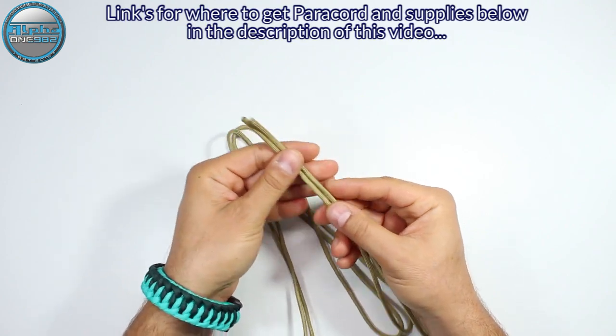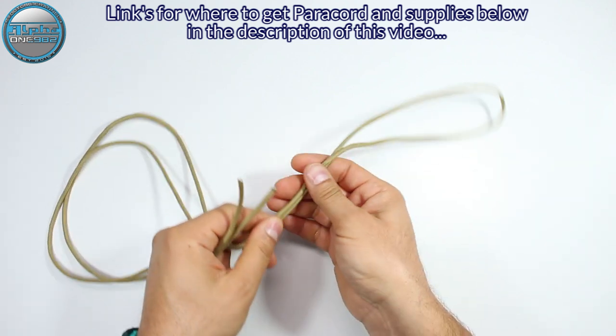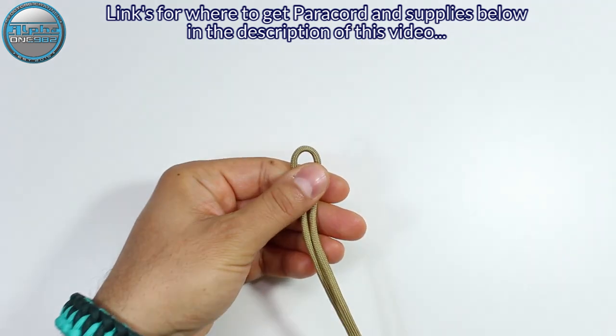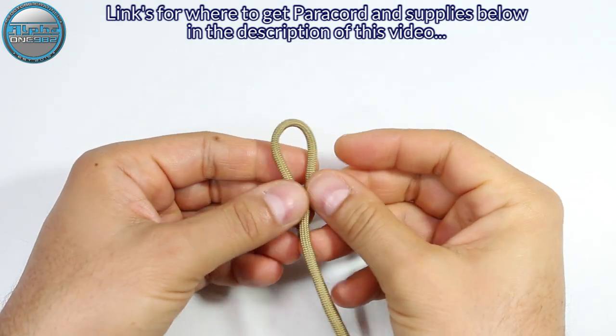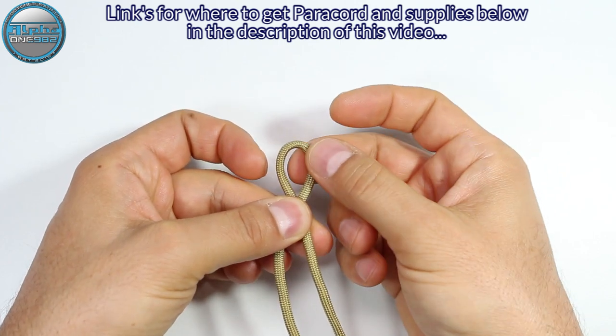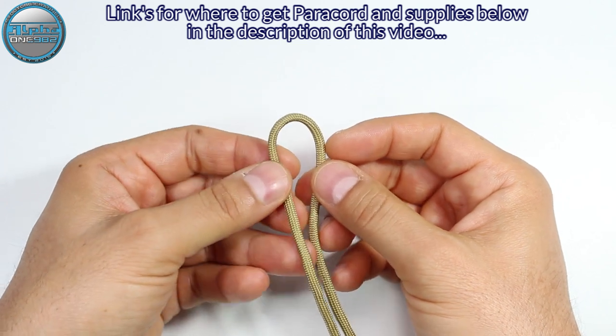We're going to take the ends of the cord and pull them together to find the center. Now we're going to create the snake knot, so we're going to lock our loop where we'll pull through on the end — our bracelet stop knot. So we're going to take the left strand and make it on top of the right strand.